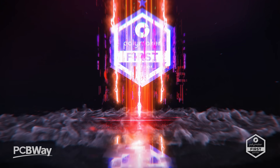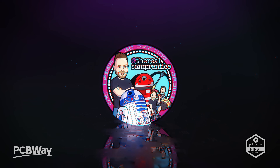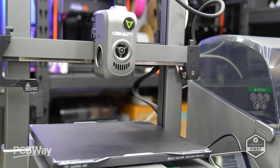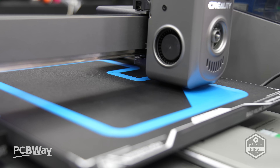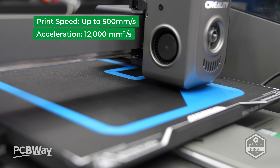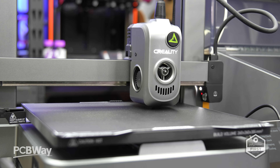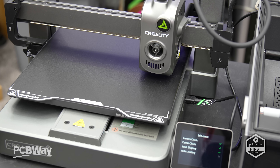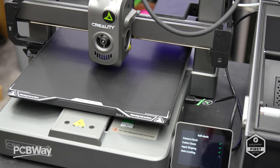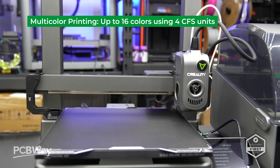So what does Creality have on offer? Let's look at the highs and the lows. In short, it's a 260x260x300 speedy i3-style printer capable of impressive speeds of up to 500mm per second, with 12,000mm² acceleration. All this while running X and Y on linear rails. I'm fairly certain I caught a glimpse of this machine during my trip to China last year, and the R&D team behind this one were also responsible for the K2 range of printers.